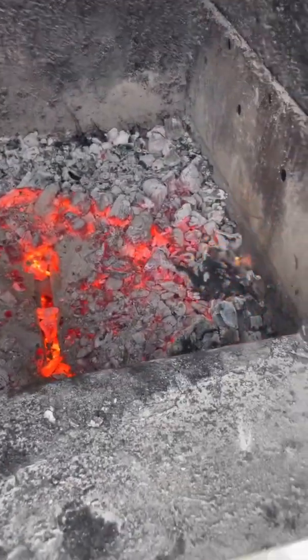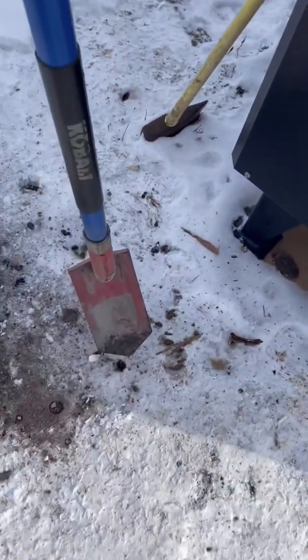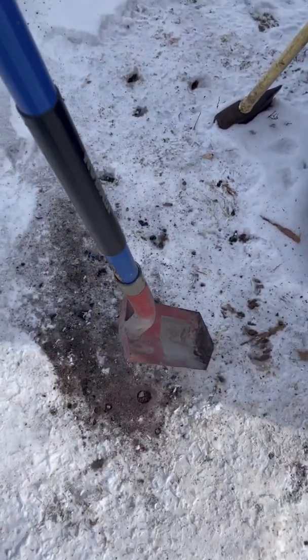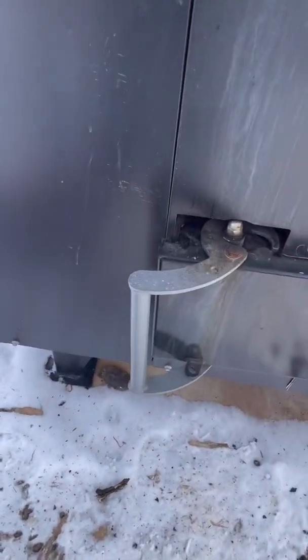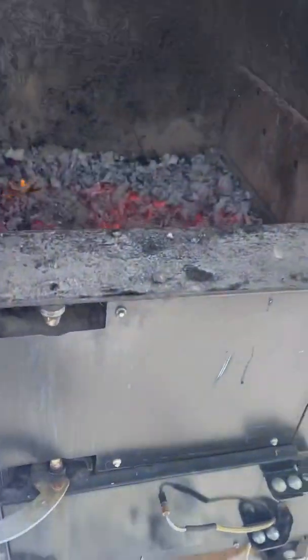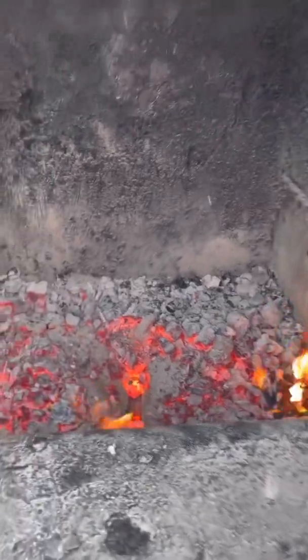What I found is this trenching shovel from Lowe's — with the angle of it, it's really convenient to get it right down the front and push stuff away from the front.